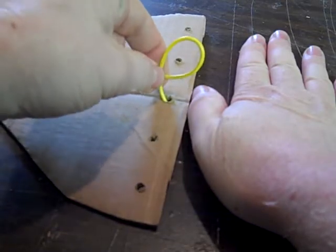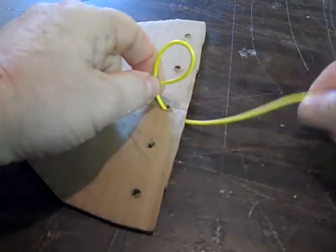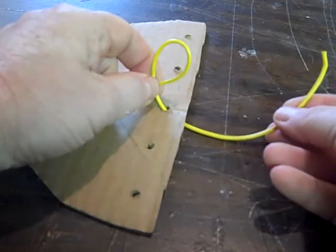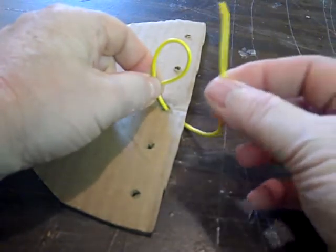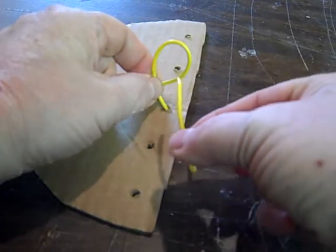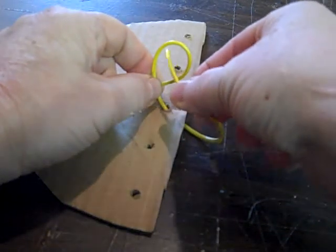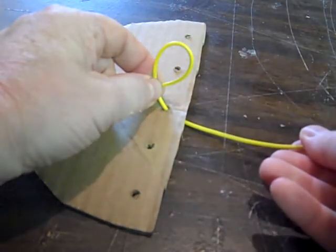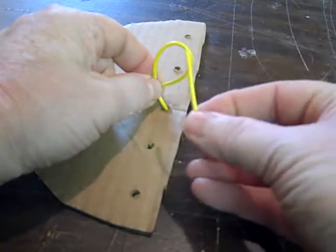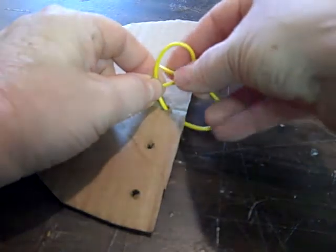Now while you're holding with your left hand, take this — which in reality is about an inch and a half long. Step two: come from the front through the hole.